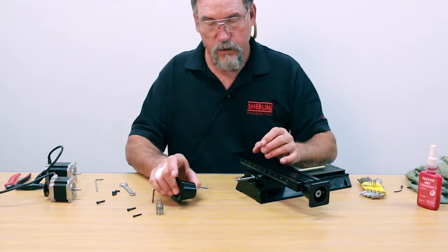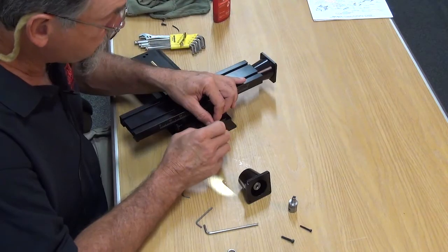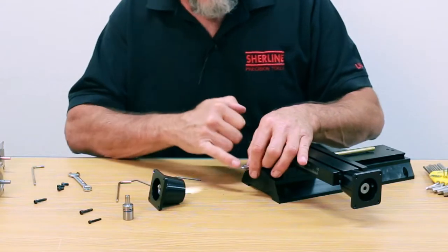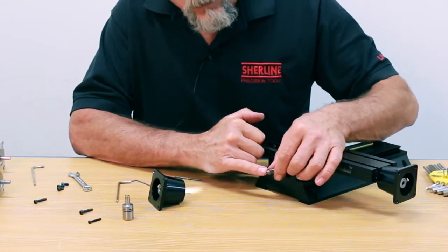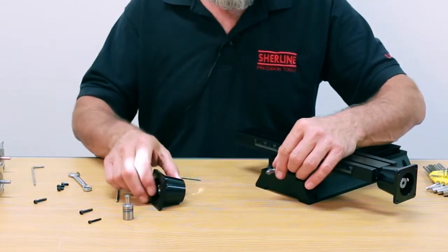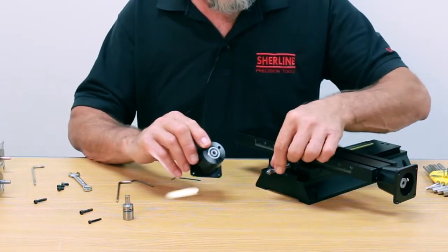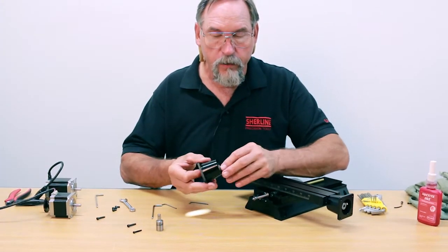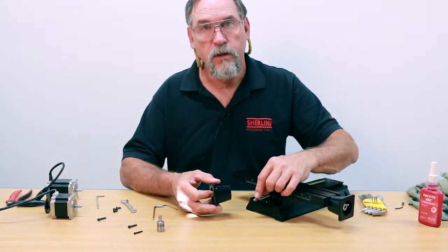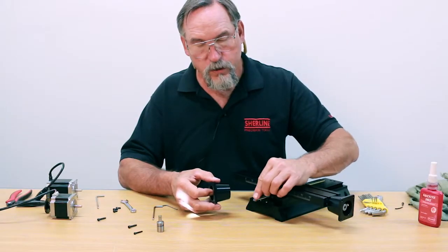Now we're going to mount the coupling and the stepper motor mount onto the end of the screw. If this is the same screw you're reusing, you don't have to reapply the Loctite — there's enough on there to keep the preload nut from backing out. One very important point on the preload nut: on one side there's a counter bore, which we mentioned in the directions. That counter bore has to be facing towards the end of the screw, because it's going to push on the inner bearing race. If you have it backwards, it'll lock up on the bearing entirely, and as you use the machine and change directions, it'll work the preload nut loose. So again, the counter bore side goes towards the end of the screw.